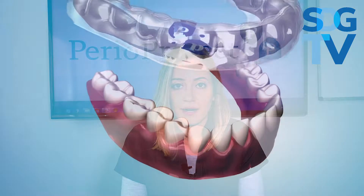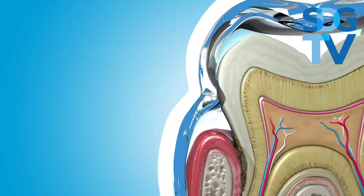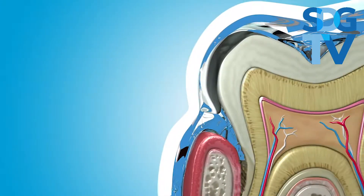Perioprotect trays are different than retainers and night guards and other oral appliances in that they serve a very specific purpose, and that is for gum health. They actually have a seal around the gums that goes beyond the gum line and keeps hydrogen peroxide gel in the tray.